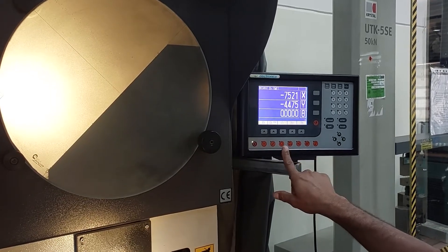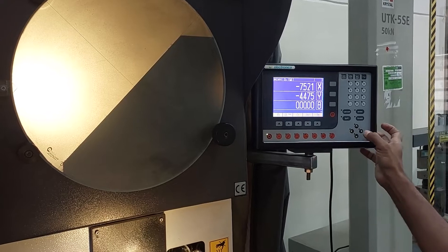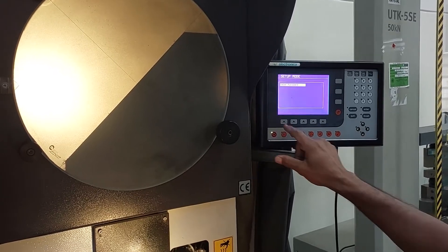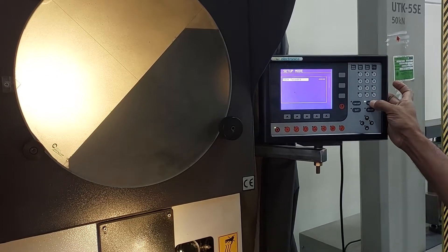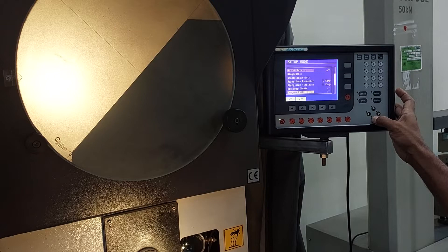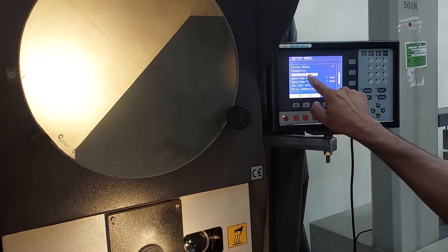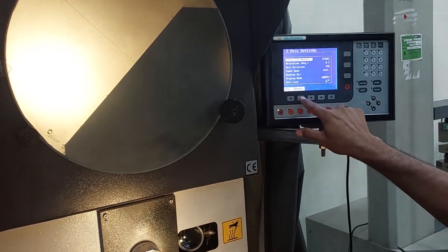Calibration of EL550 on HL360 profile projector. First, setup. Enter the password: 98563. Then come to Select Axis, select Z axis, then Manual.